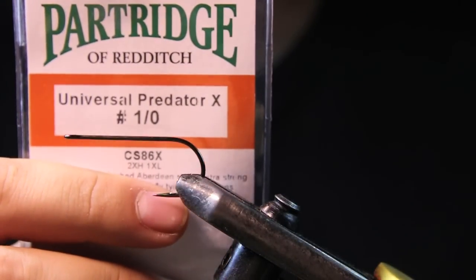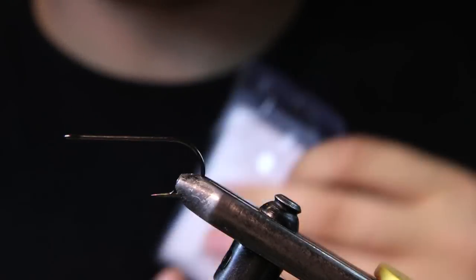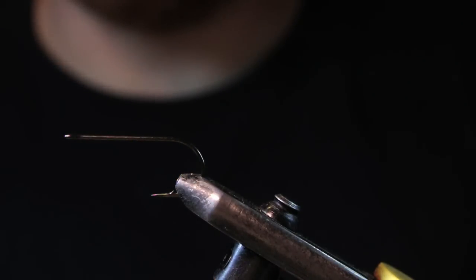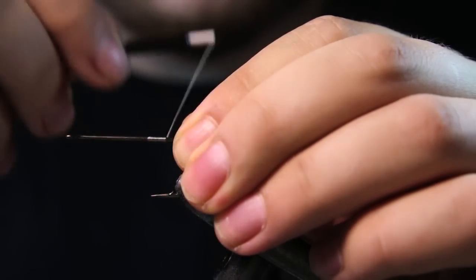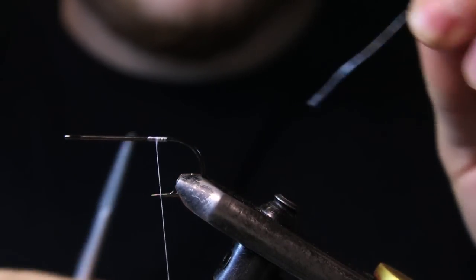The hook I'm using for this fly is a Partridge Universal Predator X in 1-0. And the thread I have is some Vivas GSP in 100D — this is the white. I'm just going to start my thread near the back of the hook bend here, get a couple nice wraps in, and cut that out.